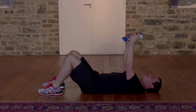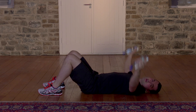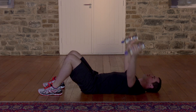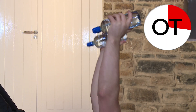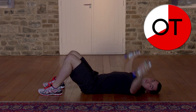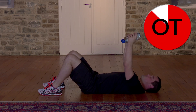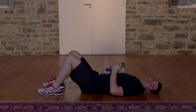20 seconds to go. Really long — lovely stretch. Don't let that back arch; it's going to want to arch, so keep it flush into the floor. Counting down: 10, 9, 8, 7, 6, 5, 4, 3, 2, and 1. Well done — that's those done.